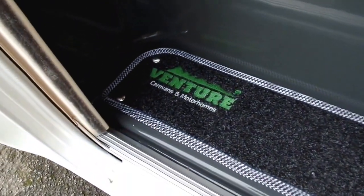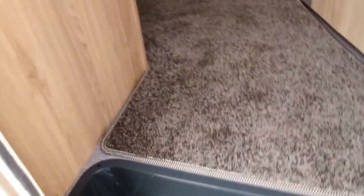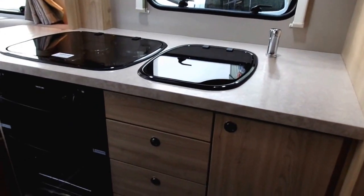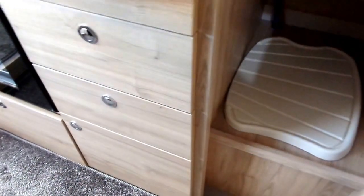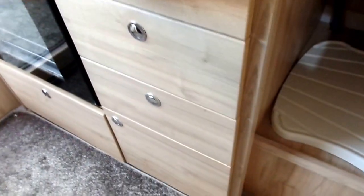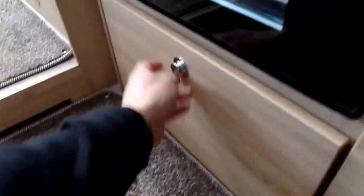Just pointing out some nice detailing here with the Venture logo on the doorstep. On the inside of the Impressor you have the kitchen area opposite the door. This features cupboard space, a drainer, various drawers, and also another little cupboard at the bottom, plus one beneath the cooker.